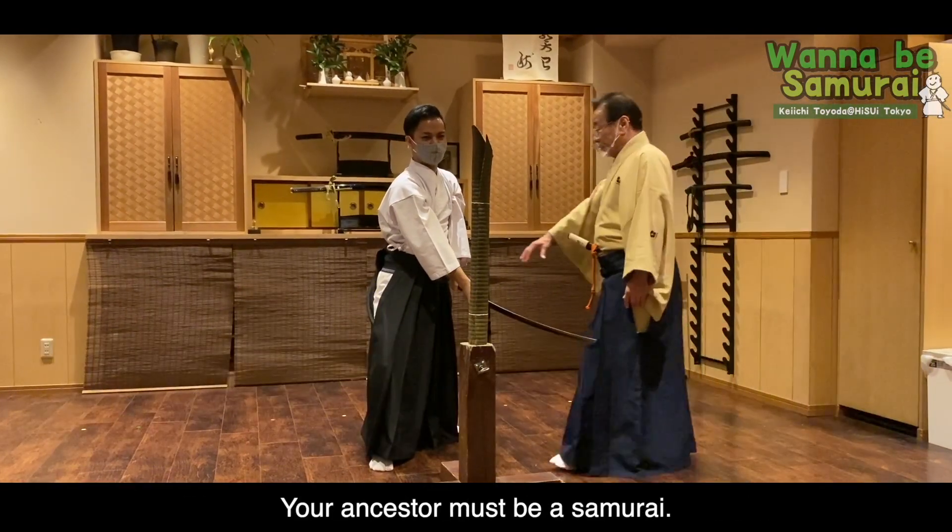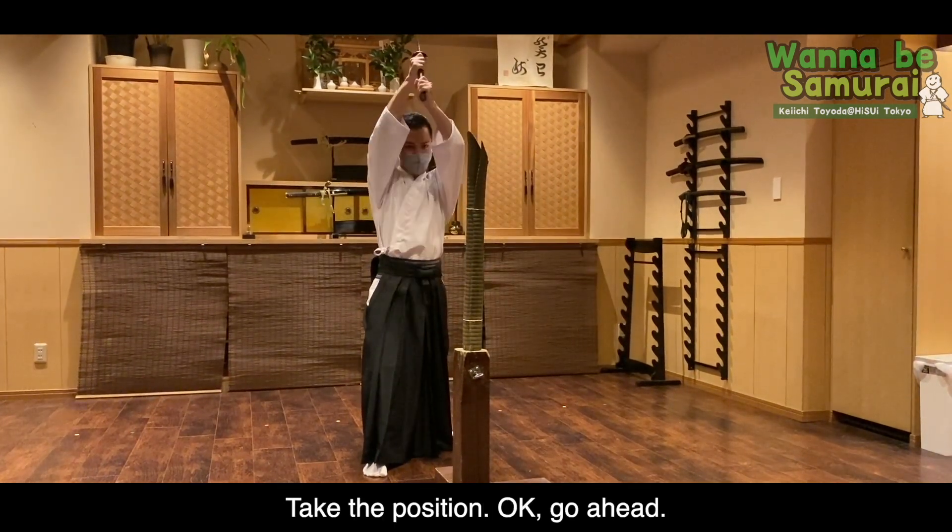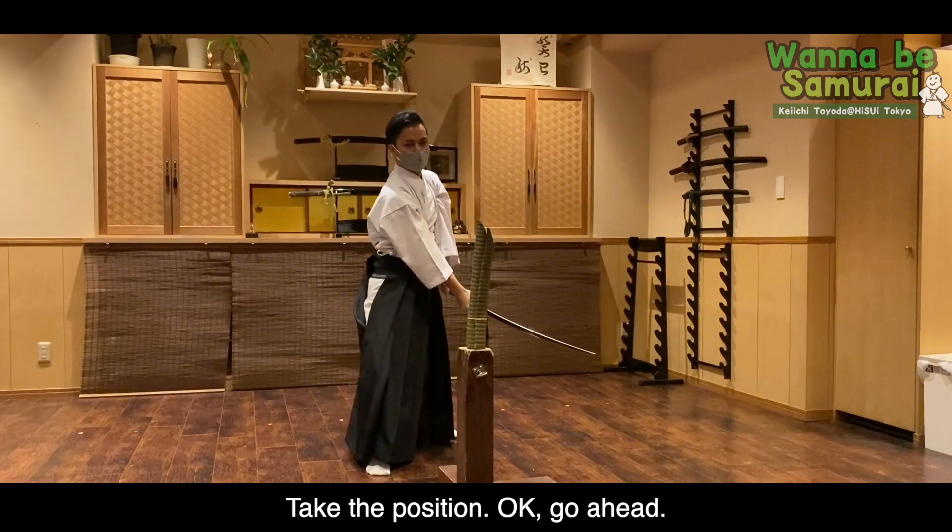Even when you're a samurai, we need to be in the right position. Please follow the instructions! I'm just being a little careful!